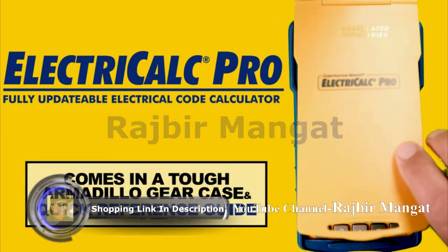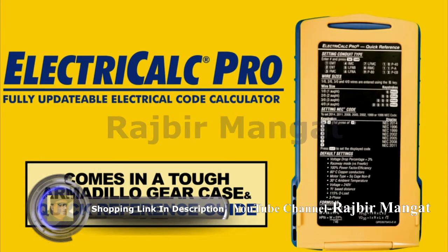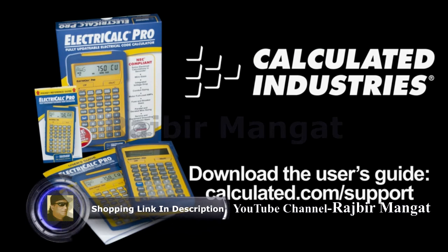The ElectriCalc Pro comes in a dust, moisture, and shock-resistant armadillo gear case with a quick reference on the inside cover. The unit comes with a 64-page user's guide and a handy pocket reference guide that you can bring with you wherever you go.